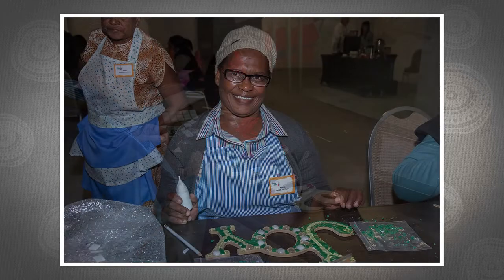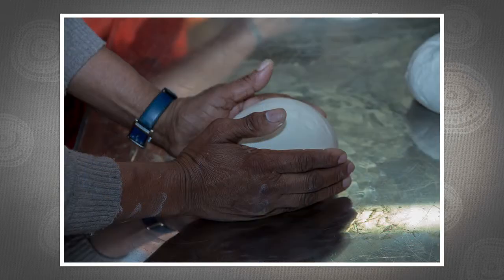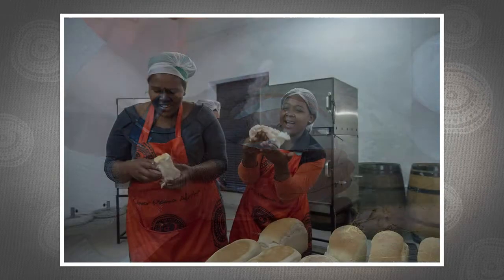quilting, cooking and baking, bread oven projects, crocheting, knitting, and flower arranging,